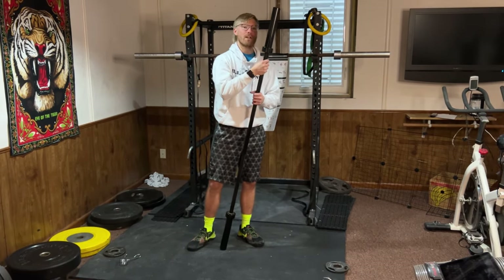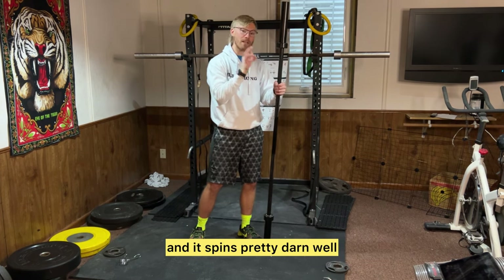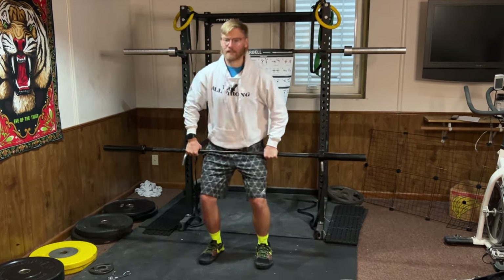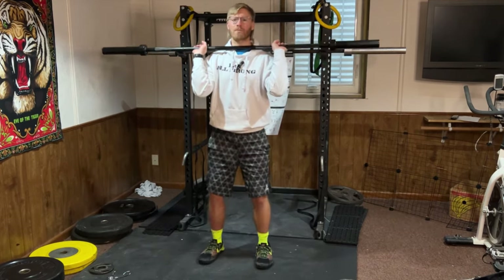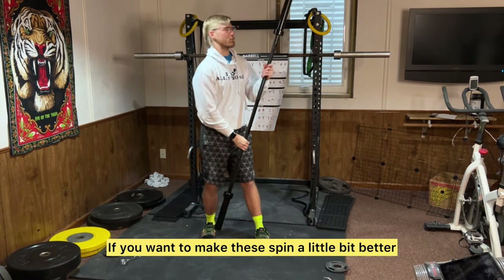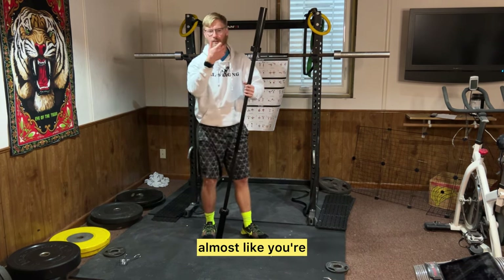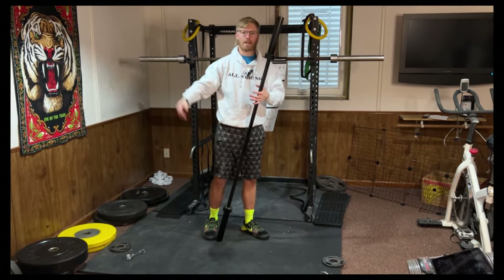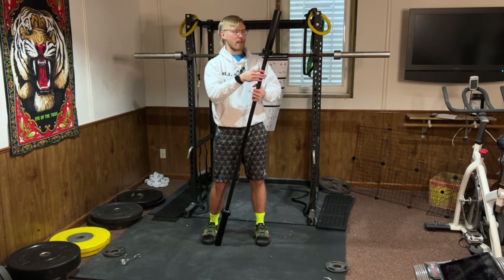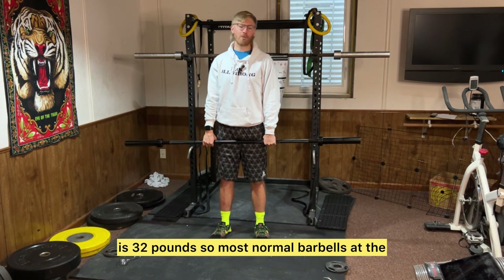Another thing I really like about this is it has really good bearings and it spins pretty well. Bearings are important to allow you to do specific exercises like cleans. If you want to make these spin a little bit better, you can put some WD-40 on it and just spin it like this. Long story short — great bearings.